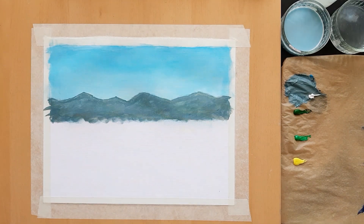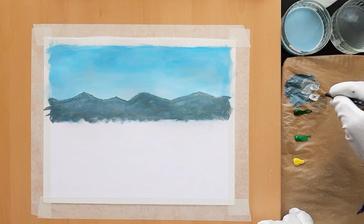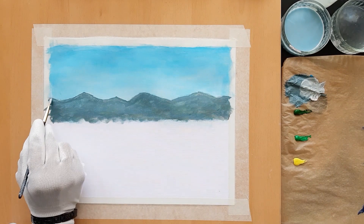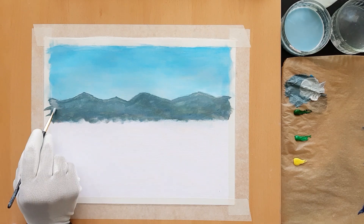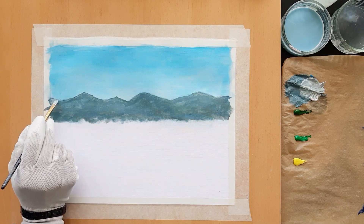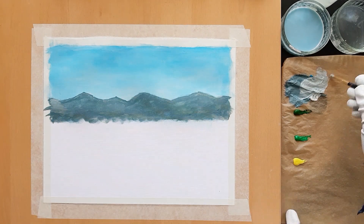Let's assume that the light falls on the right-hand side of the mountains. Add some white to the gray, mix well, and apply this lighter shade on the right side of each mountain. Keep your strokes gentle and angular, not vertical or horizontal. With this shading, the mountains will begin to appear three-dimensional.